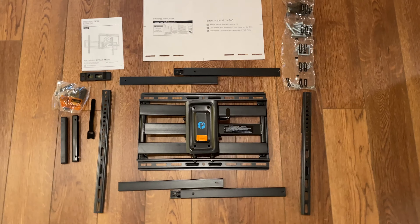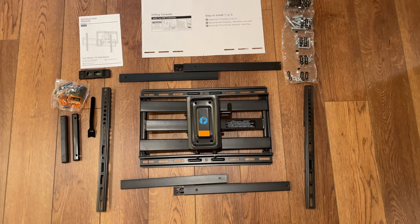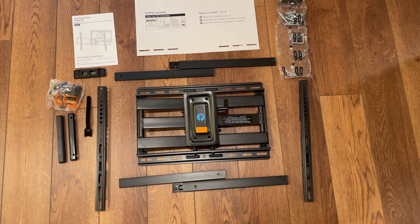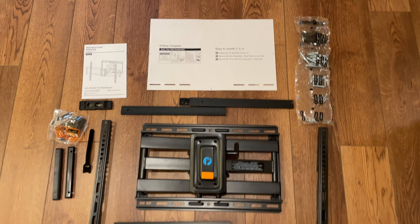These are all the parts — pretty straightforward. You have some instruction manuals, plenty of screws, the actual mount itself, crossbars for going back and forth, and you even have a drilling template. That's kind of nice; it makes things a little bit easier.